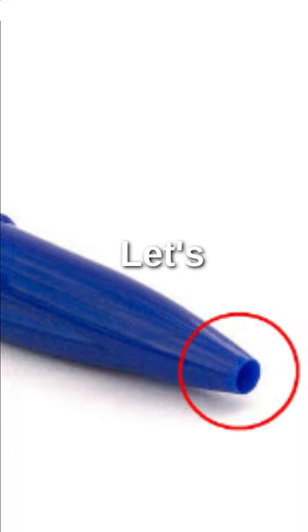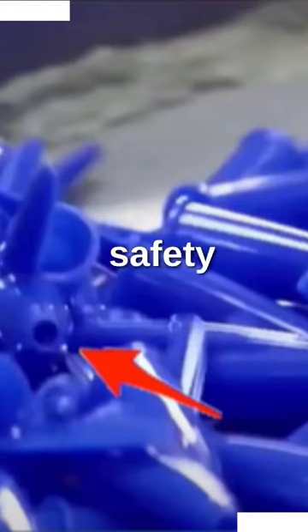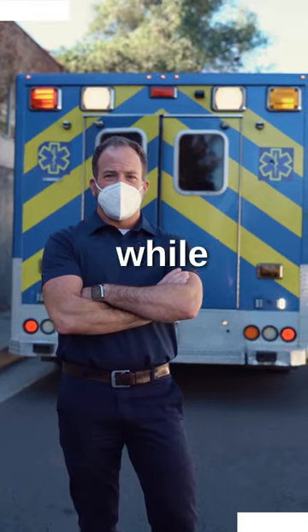Why is there a hole in the pen cap? Let's find out. Of course the purpose is not to whistle. This is a safety feature. A lot of people put the pen caps in their mouth and accidentally inhale it. The hole allows air to get through so they can breathe while they get help.